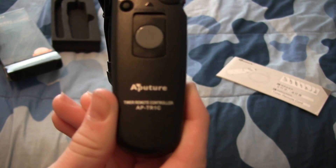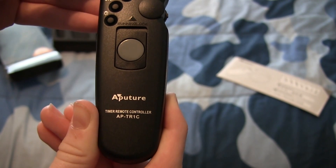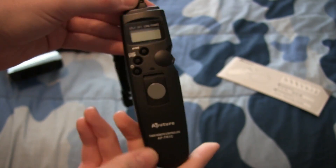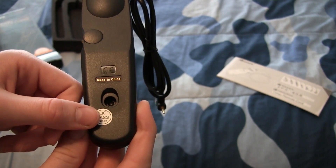There's a start/stop button and I'm assuming that's white balance right there. If we get the camera to focus here — it says Aperture timer remote controller AP-TR1C. So that's that. Around the back we see it's made in China and some sort of QC pass.